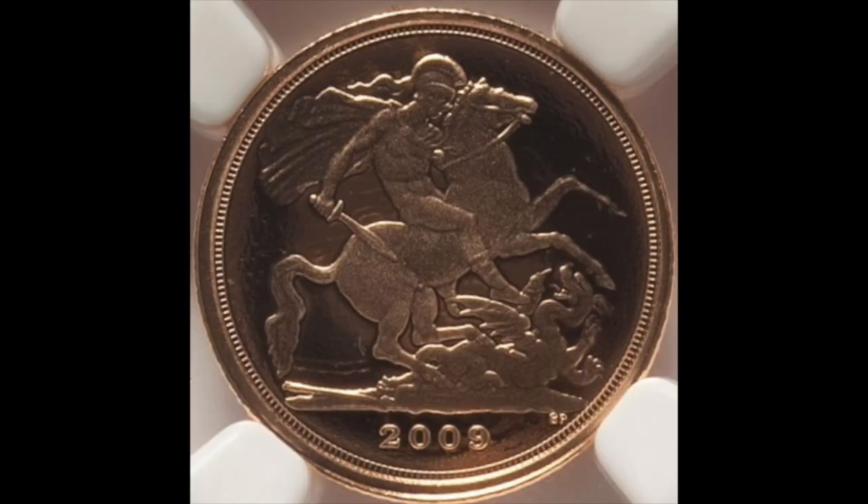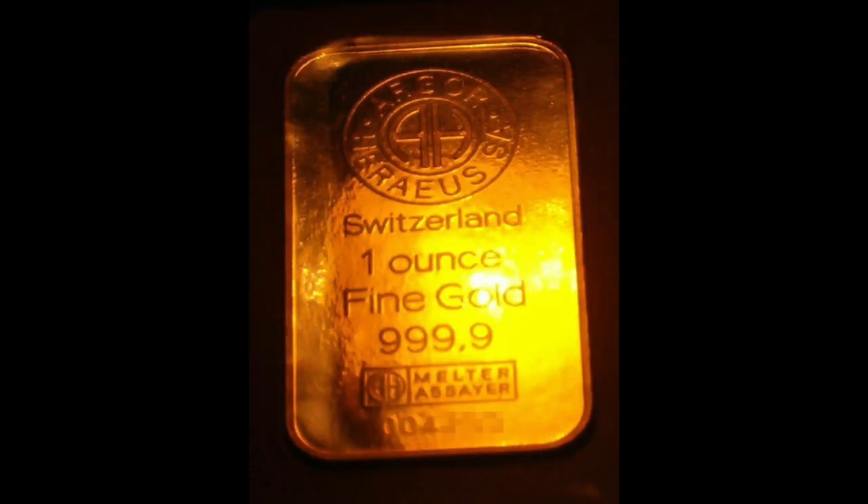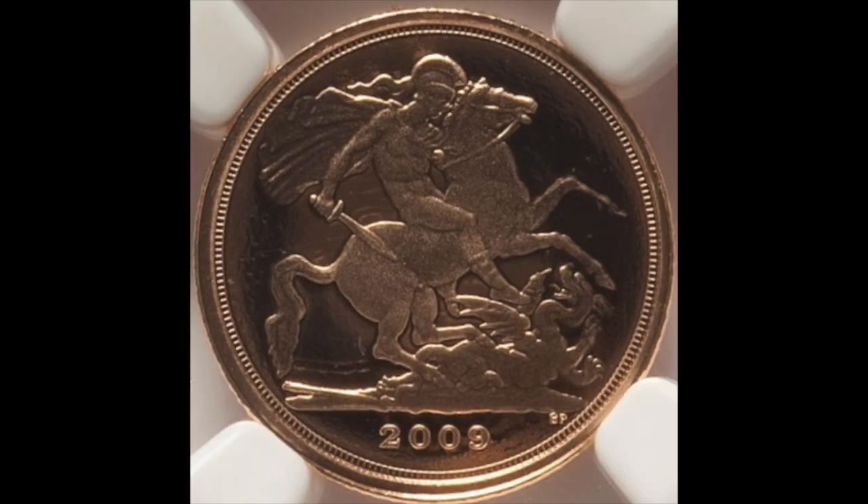Regarding the Quarter Sovereign of the United Kingdom: its value is 25 pence pound sterling. Its mass is 1.997 grams. Its diameter is 13.5 millimeters. Its edge is milled. Its composition is .917 gold and .083 copper or other metals. Its gold content is .0588 troy ounces. Its years of minting is 2009 to present.